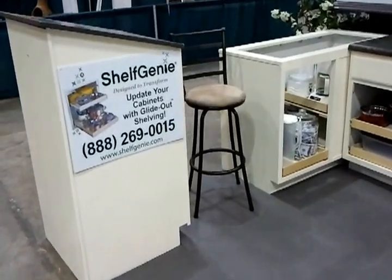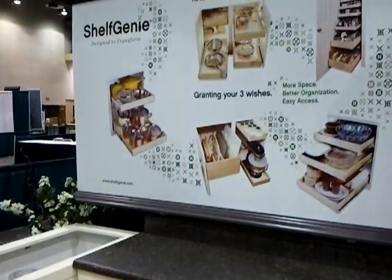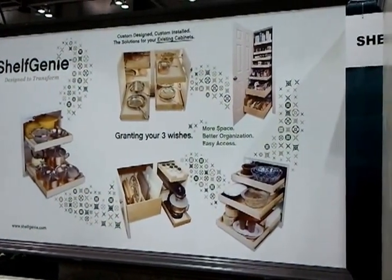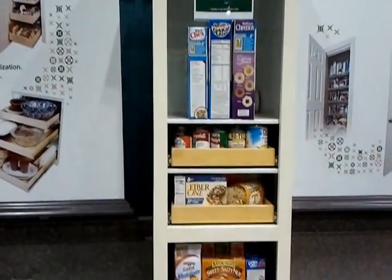Of course our podium, which we've obviously equipped with glide out soft close on that one as well, and our signage which needs some upgrading but has worked well for the last several years. Of course you can see our pantry.